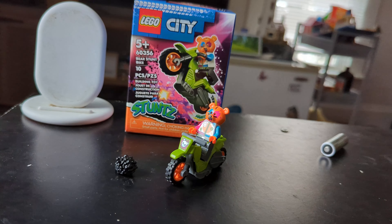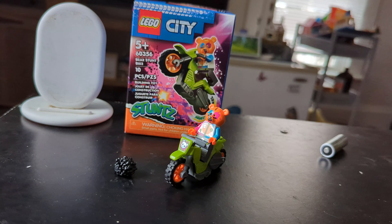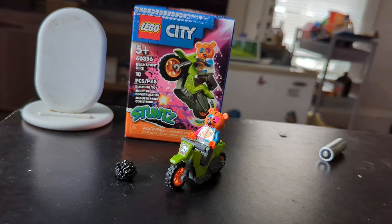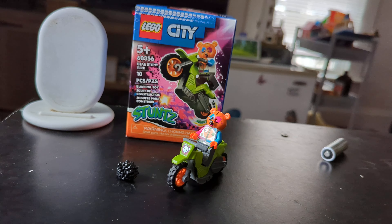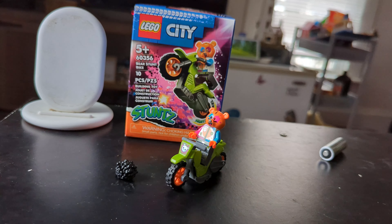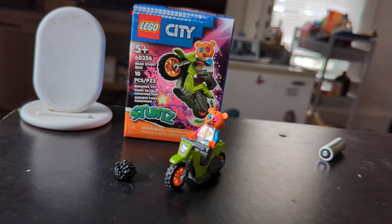Now it normally retails for $8. I got it for around $6.50 on Amazon. I cannot recommend this set. I really do not know how LEGO can get away with selling these sets for so much money and providing so little. And I honestly do not know why I bought another one.